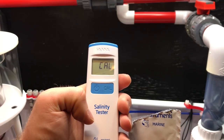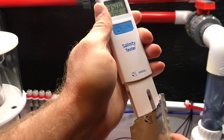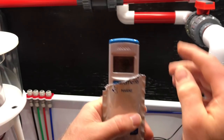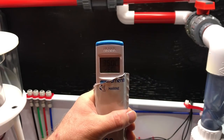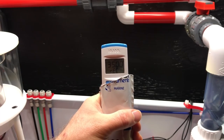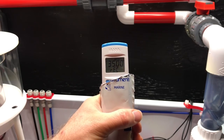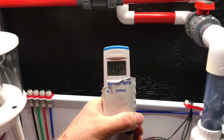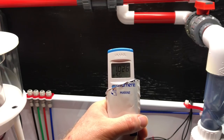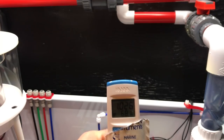Click the calibrate button, then put it in your solution. You might have to move it up and down to make sure there are no bubbles on it. You can see how it says 'REC' on the bottom right — it's registering the salinity of this solution. And there we go, the salinity is all set.